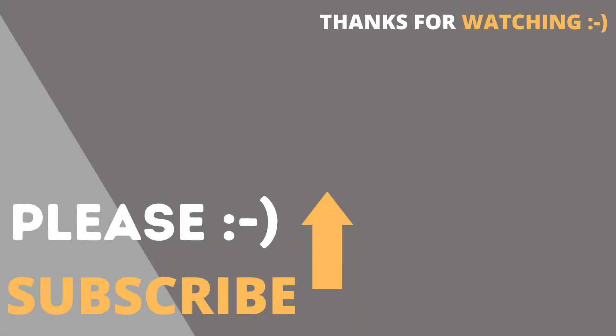Thank you for watching this video, and don't forget to hit the like button and subscribe to this channel. Thank you.